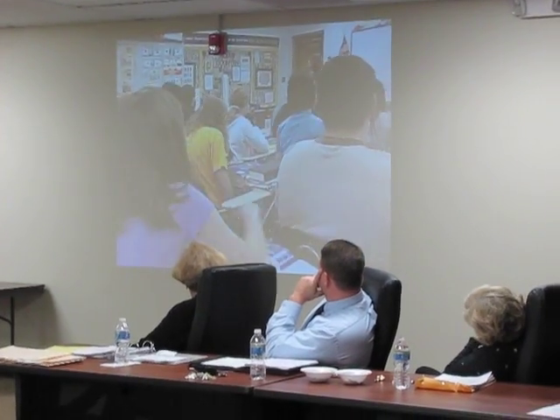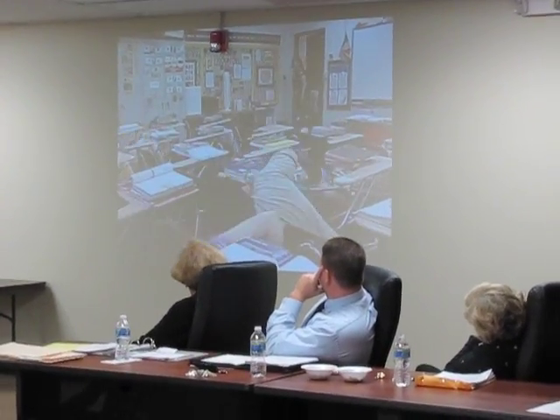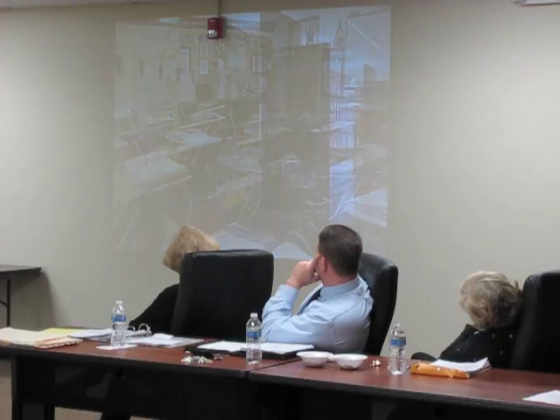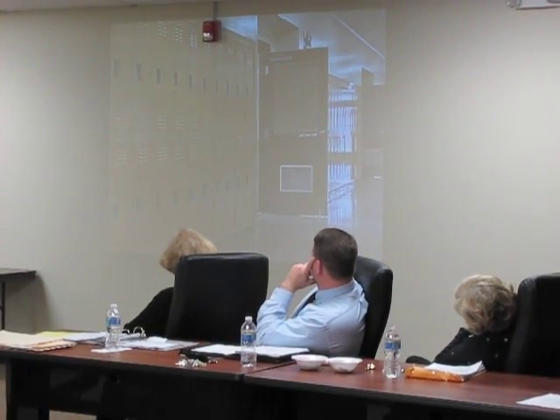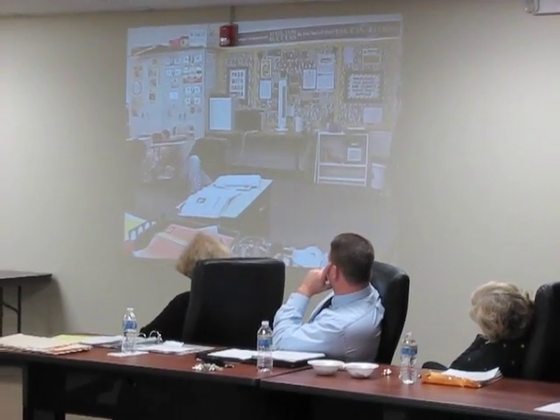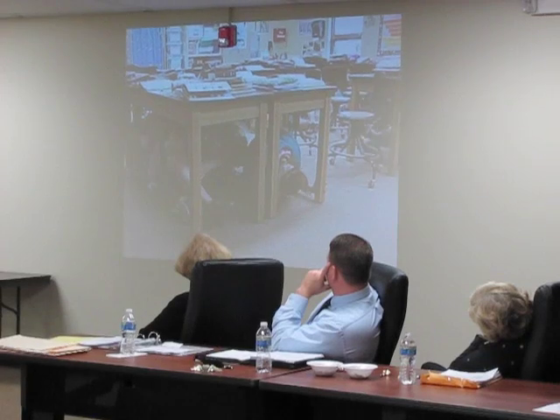The teacher moves to open the door while following the student's direction. The door is normally closed for security purposes. It is opened at the first indication of an earthquake, as a guard against the door becoming blocked or jammed, trapping those inside the classroom.